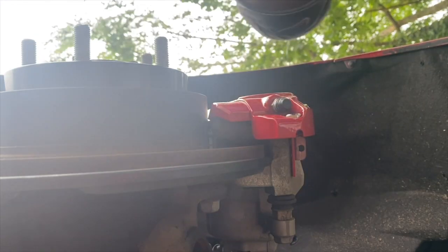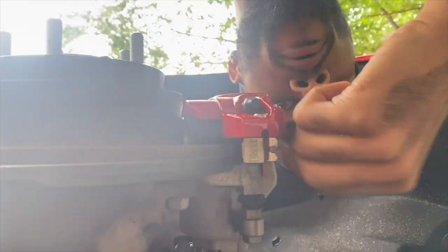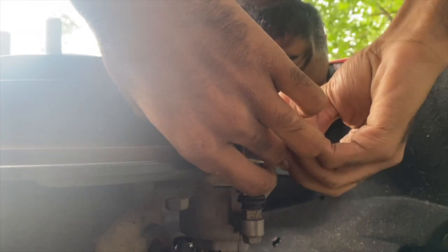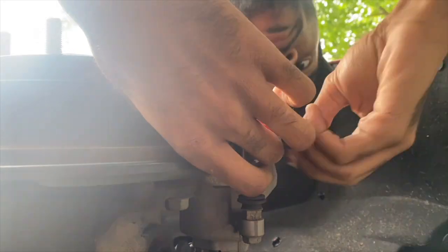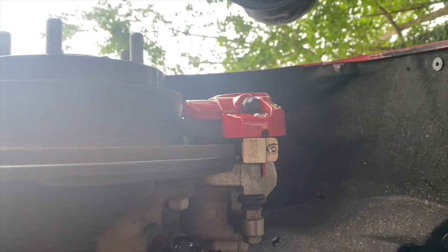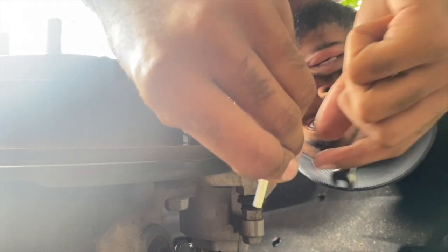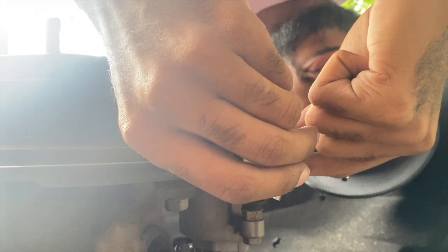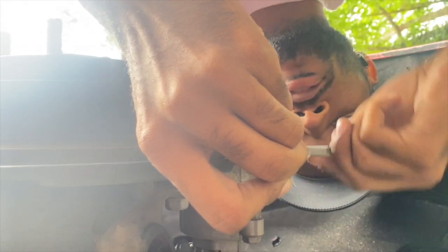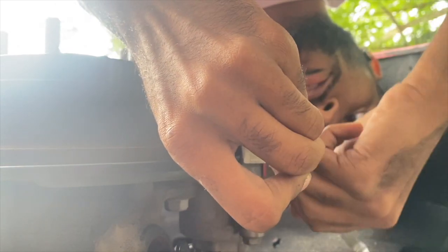I'm going to do it like this. The tool they gave you is definitely going to work. Go ahead and put that in, then take this and just work your magic. Go ahead and twist and keep twisting until it gets tight enough — you want it tight.